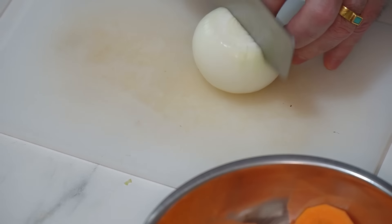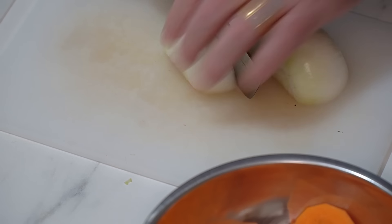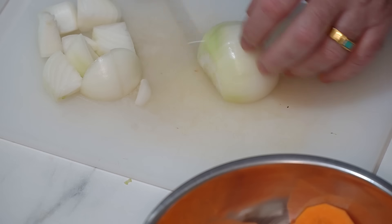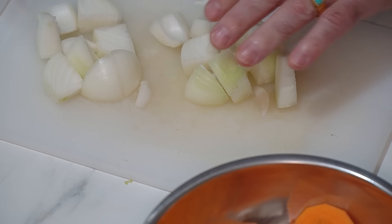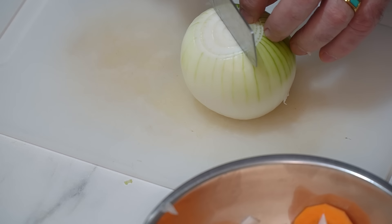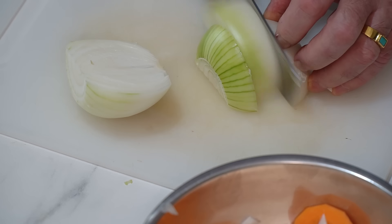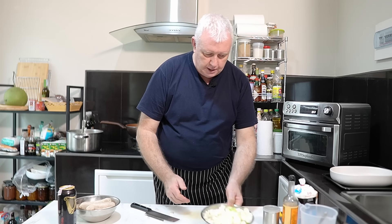Now it's a very oniony one this one. I've got a couple of onions — a big one and a small one. We're doing cubes of onion. I'm not even breaking it up — it'll break up in the pan. Just chuck in the bowl, everything in the bowl. Really, really straightforward.